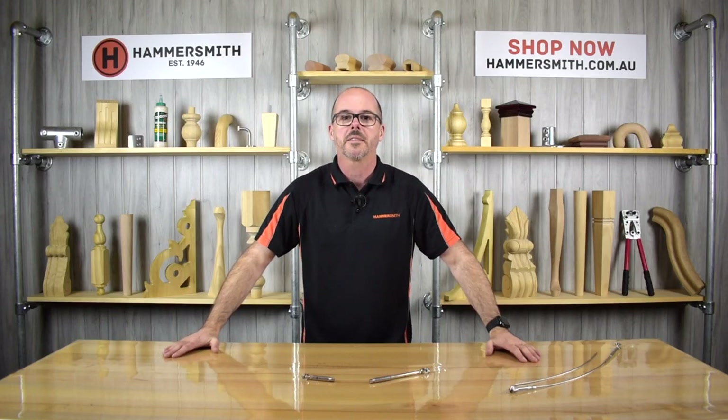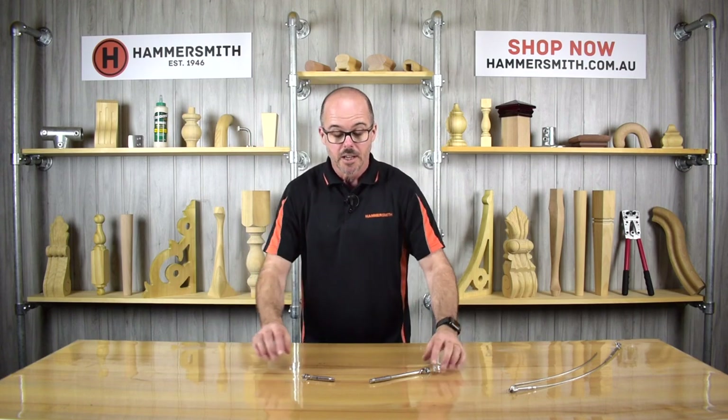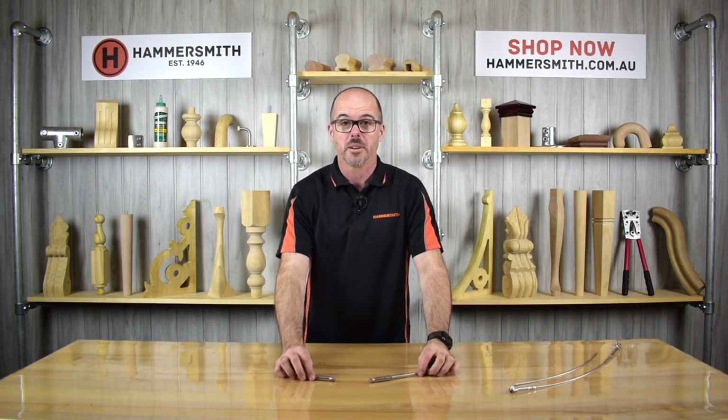Hi, my name is Wyatt Groth and welcome back to the Hammersmith DIY channel. In today's video we're going to be talking about swageless wire balustrade fittings.